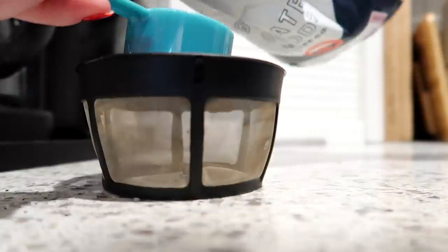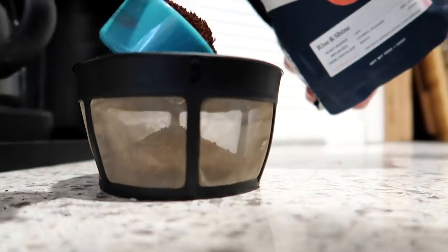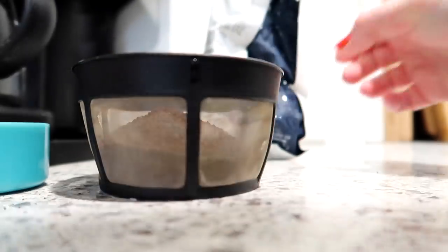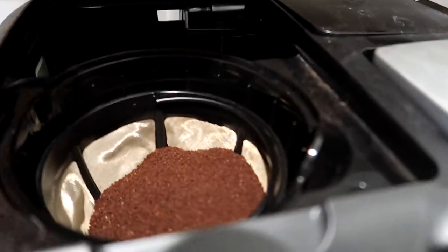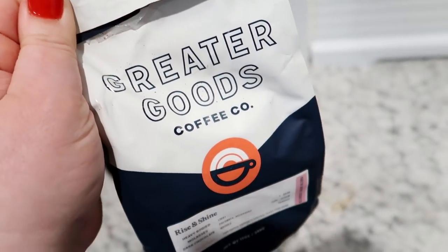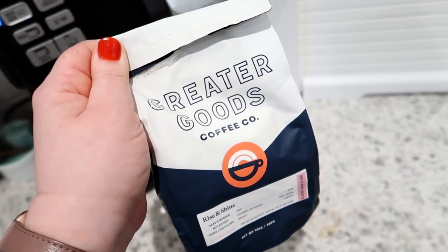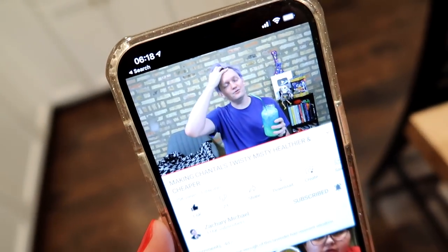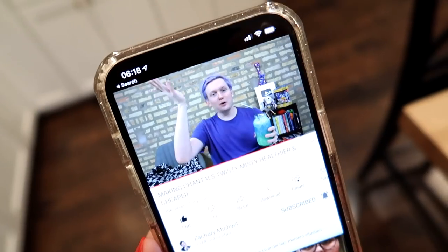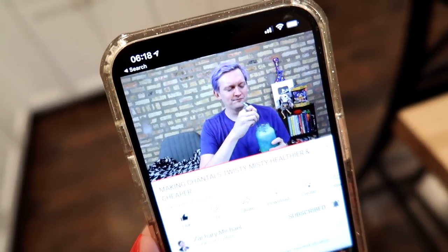This morning I decided to make a pot of coffee. Sometimes I do that when I know that I'm going to want more than one cup and I want it to stay warm. I am using some coffee that I got from my Trade subscription — it's called Greater Goods Coffee Company. I really love trying different kinds, and while my coffee is brewing, I am watching one of my YouTube friends and colleagues, Zachary Michael. He just made a video about a Twisty Misty, so I had to watch that this morning.